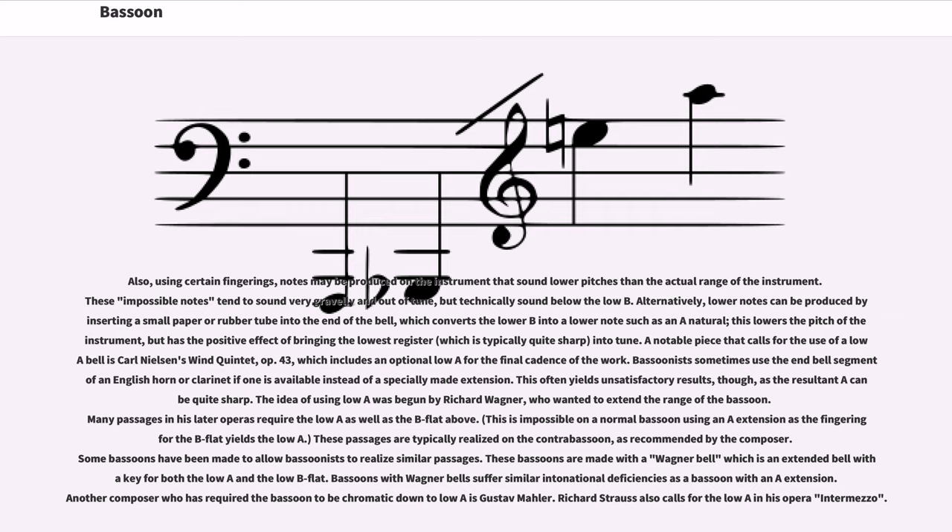The idea of using low A was begun by Richard Wagner, who wanted to extend the range of the bassoon. Many passages in his later operas require the low A as well as the B-flat above, which is impossible on a normal bassoon using an A extension; these passages are typically realized on the contrabassoon, as recommended by the composer. Some bassoons have been made with a Wagner bell — an extended bell with a key for both the low A and the low B-flat. Other composers requiring the bassoon to be chromatic down to low A include Gustav Mahler and Richard Strauss, who calls for it in his opera Intermezzo.